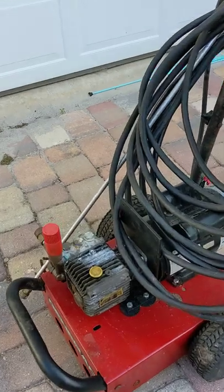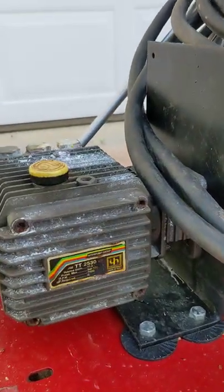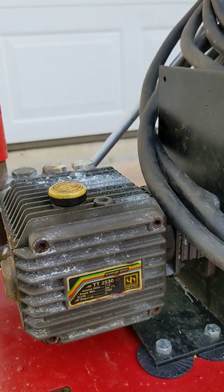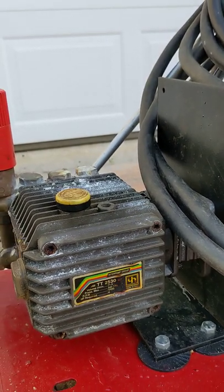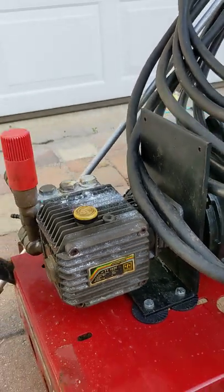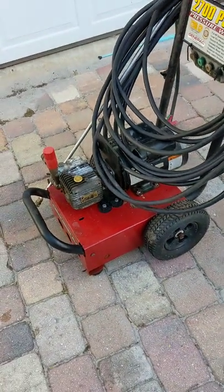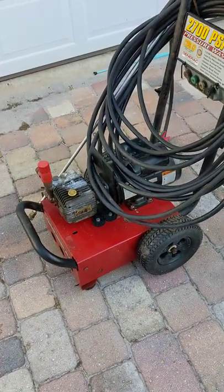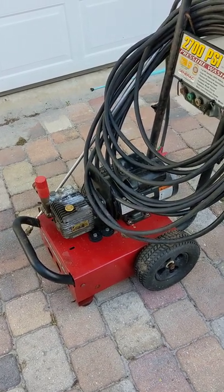This kind of pump — if you ever want to do this — this particular one is by Inter Pump Group. It's a TT 2530, and I think it is a good fit for my 5 horsepower, 220 volt motor. It's a motor off of an air compressor and I actually have a couple of these.